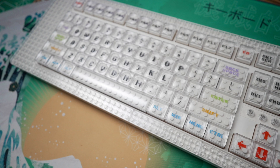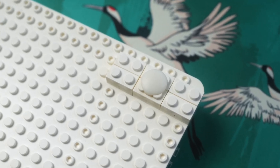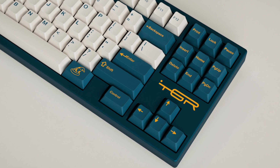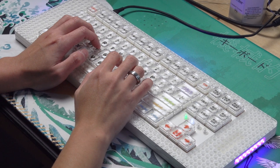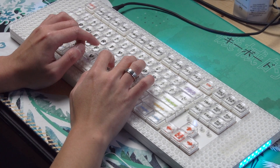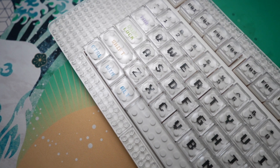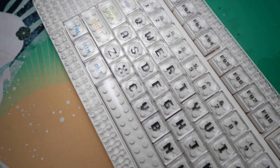My only real gripe with this board is that it's pretty difficult to type on unless you raise the typing angle a bit. And even then, it's still not as comfortable as typing on a familiar profile such as Cherry. The gasket mount does make the typing experience feel quite good, but the MLG profile reduces your accuracy, most especially if you type fast. You could change out the keycaps, but the MLG profile keycaps just look so good on this that it doesn't make sense to swap them out.